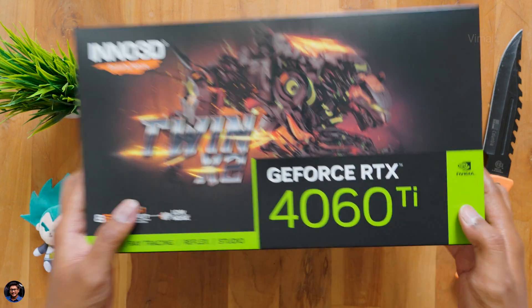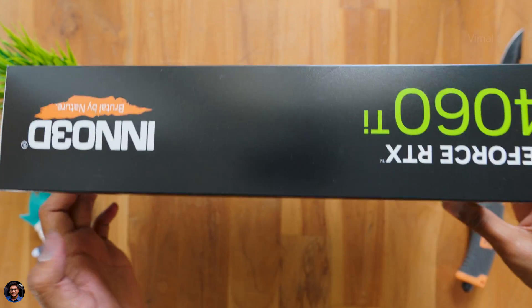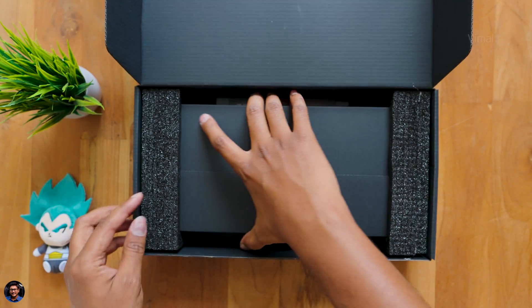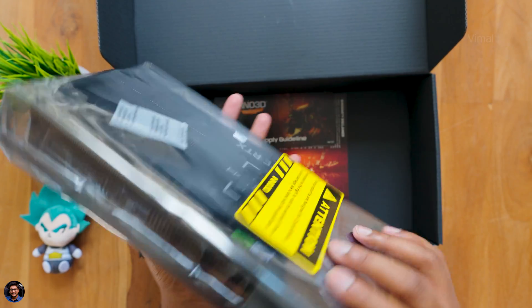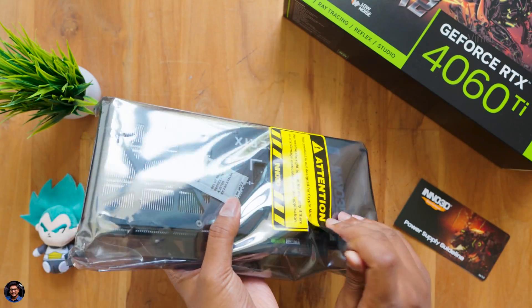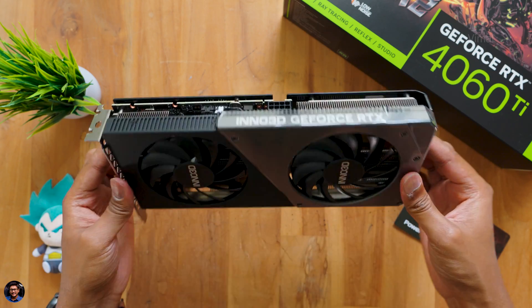Let's get started with the unboxing — the GeForce RTX 4060 Ti from Inno3D. We have the very affordable Twin X2 edition, the 8GB model; the 16GB edition will be coming at a later date. At the back there are some details about the GPU. As soon as you open it, here's our very first hands-on with this brand new affordable 40-series GPU. This is actually small — after checking out those huge cards like the 4070, 4080, and 4090, this looks very compact. There's also some paperwork included.